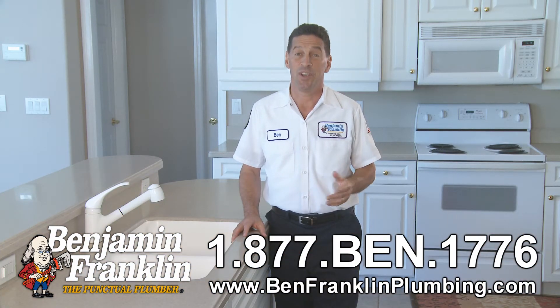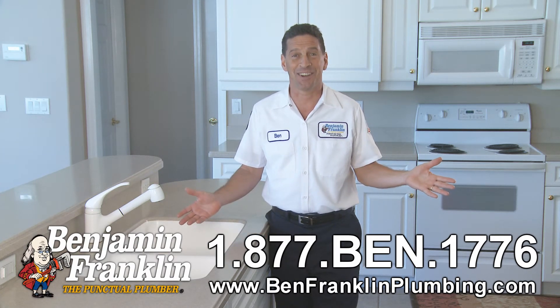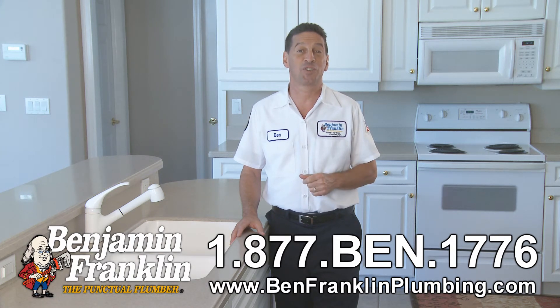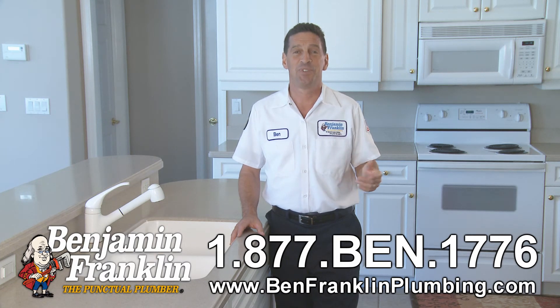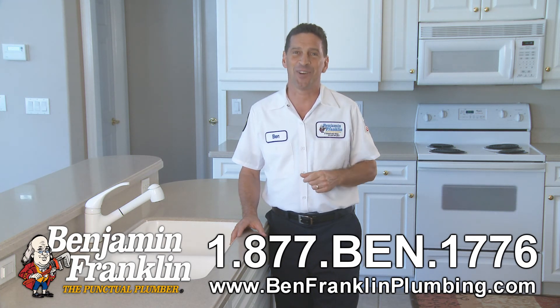If you encounter any troubles, we're standing by to help — give us a call. You can always count on receiving 100% satisfaction with Benjamin Franklin Plumbing, guaranteeing you that if there is any delay, it's you we pay. This is Ben from Benjamin Franklin Plumbing and Ben TV. Until next time, be safe out there.